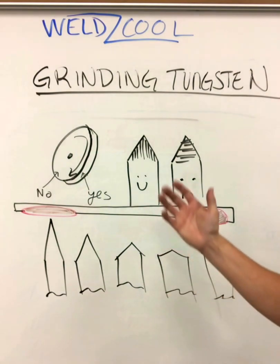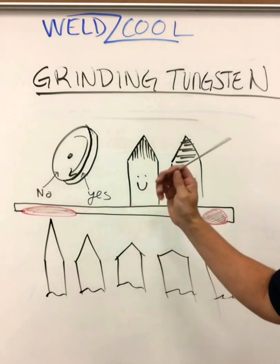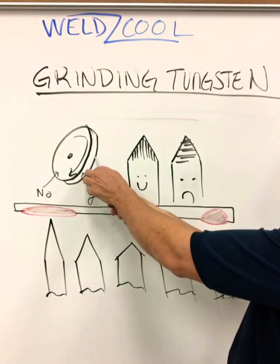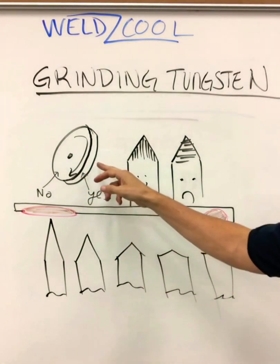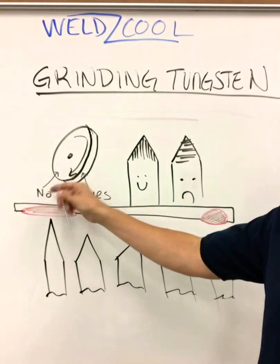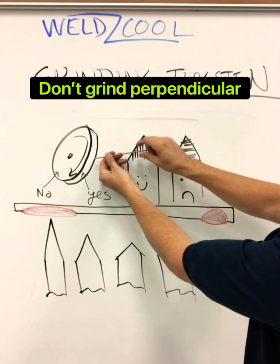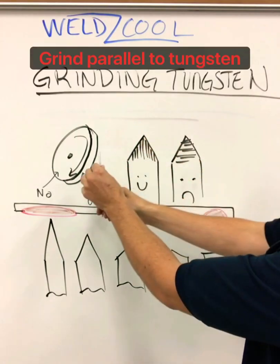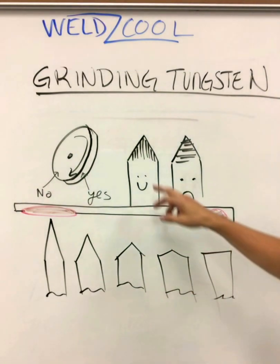Regardless of what it is, we want to make sure that we are using the grinder correctly — grinding on the face of the wheel, not the side. I wrote 'no' over here: don't grind on the side. The other thing is I don't want to bring it in sideways. I want to make sure that I'm grinding so that the lines are made parallel.